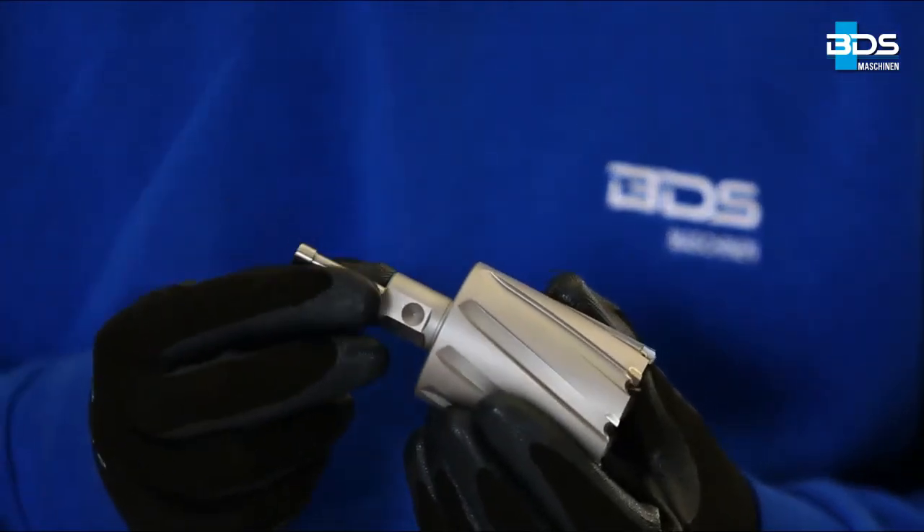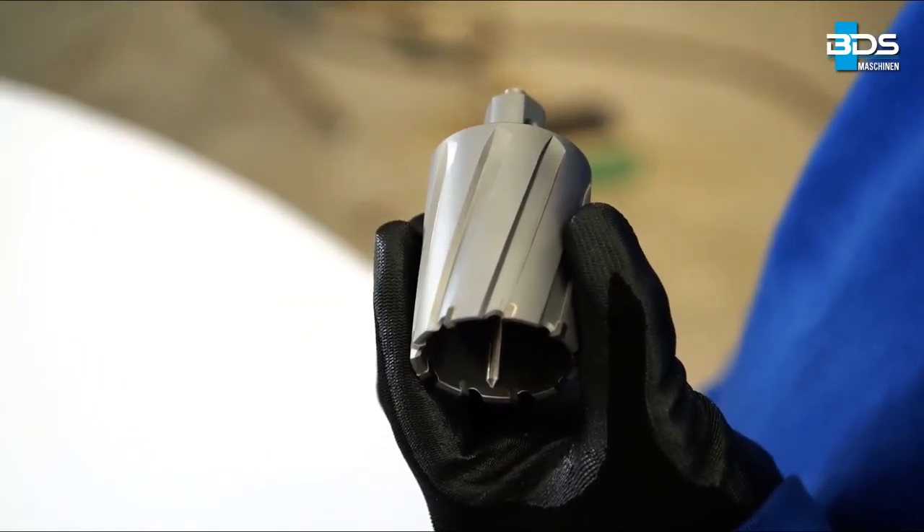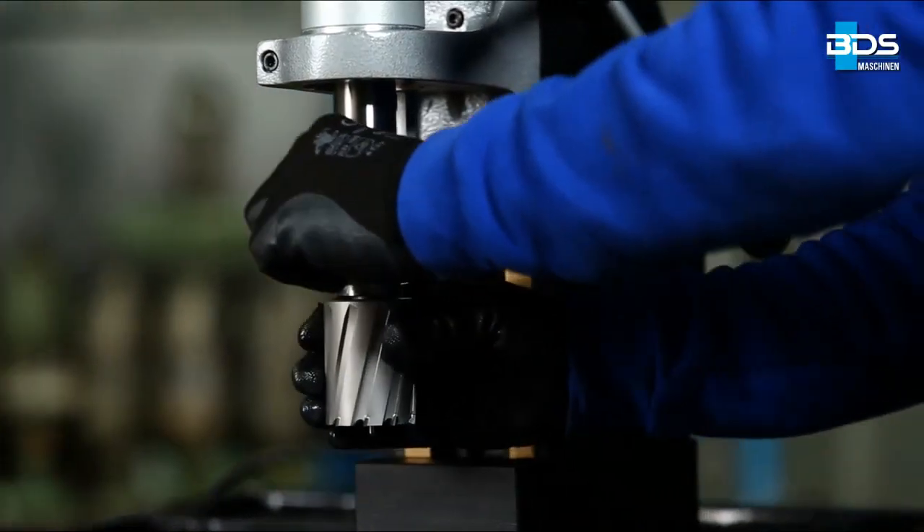Insert the ejector pin inside the annular cutter. Never use an annular cutter without an ejector pin. Insert the annular cutter in the machine keyless arbor.